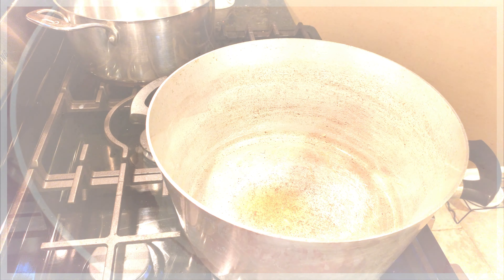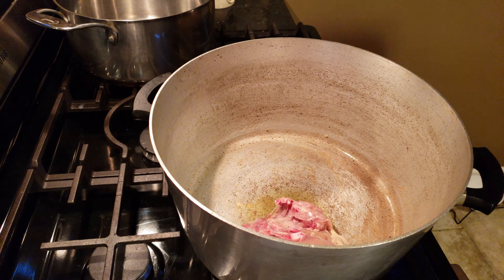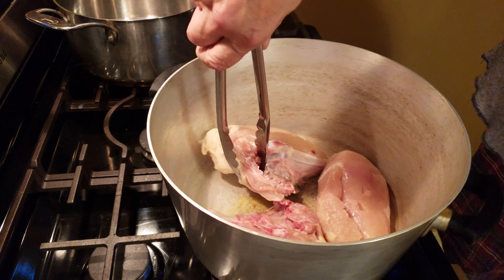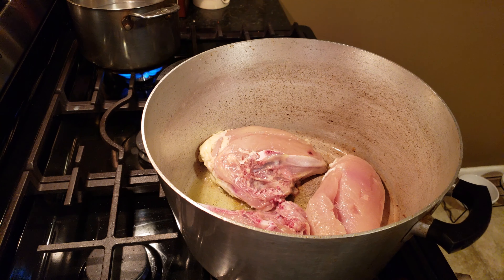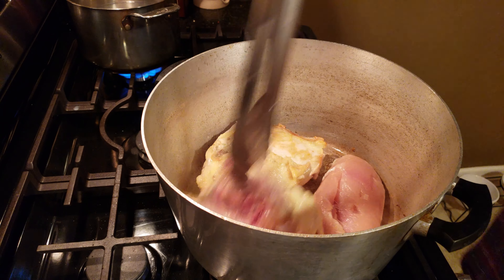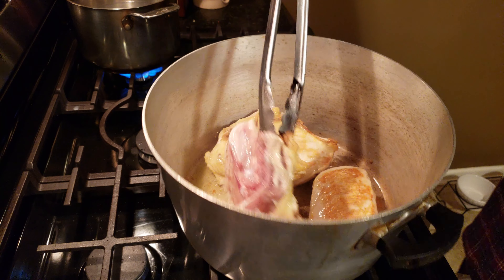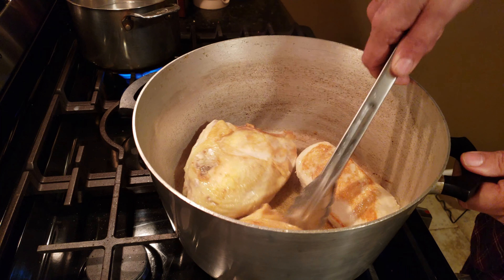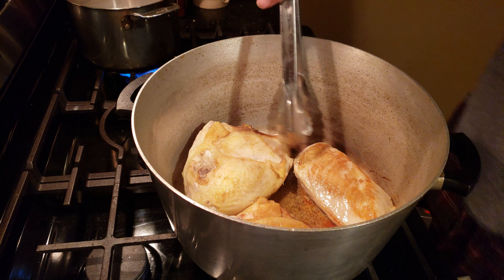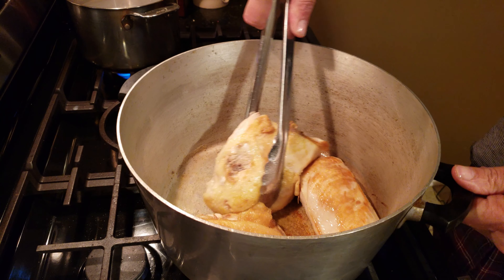The first step is to get some chicken. I'm using two bone-in breast chickens and one boneless chicken. I like the bone-in breast chicken for some good flavor — when you get that stock rolling, you get that good flavor. Later in the recipe we'll debone it. I'll cook this about 15 minutes or so, about 80-85% done, then remove it and shred it up and put it in the soup.